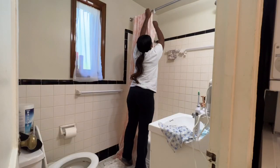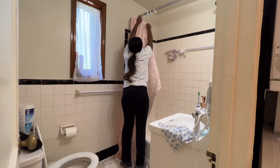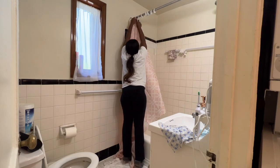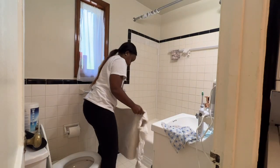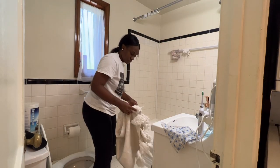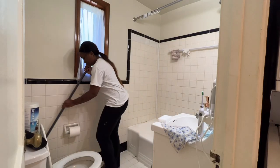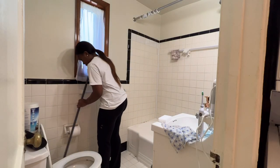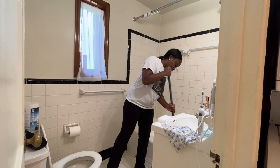Moving right along. Now we're going to tackle the bathtub and the shower area. I'm starting by taking down the shower curtain and really going to give this area a deep clean before I put everything back up. I've started removing the rug and removing the trash can, and I'm going to sweep this area and really just deep clean it before I reorganize and put things back.